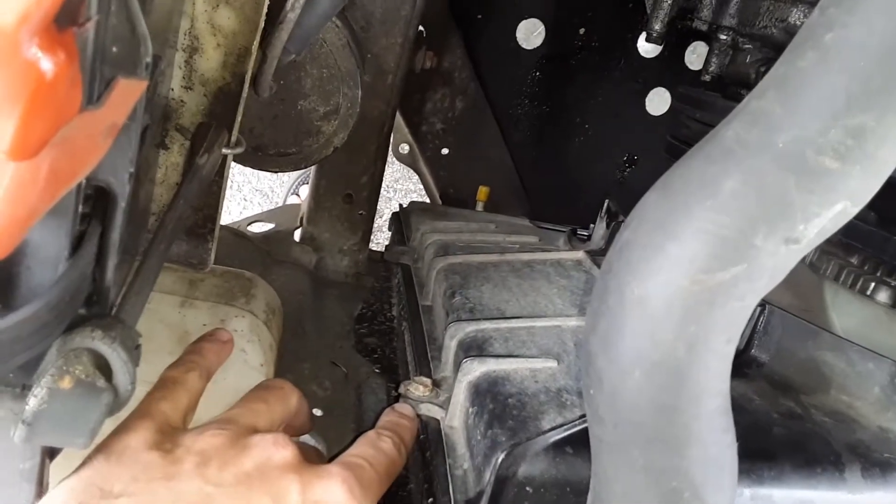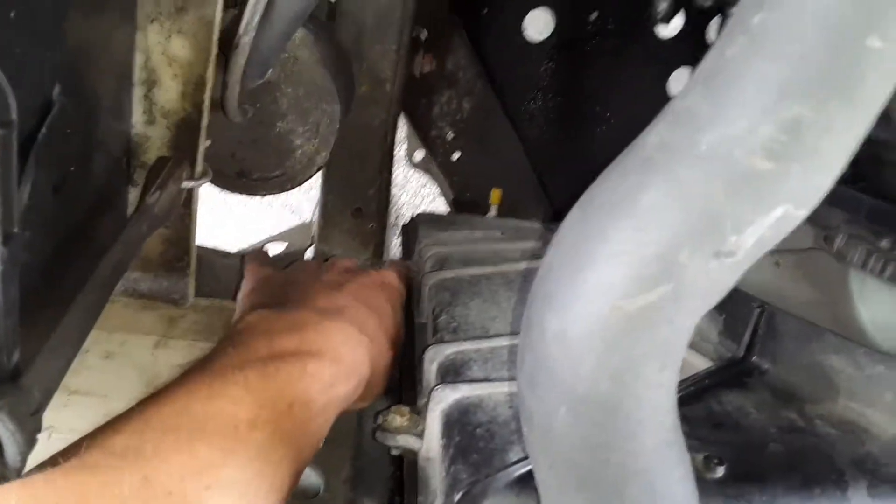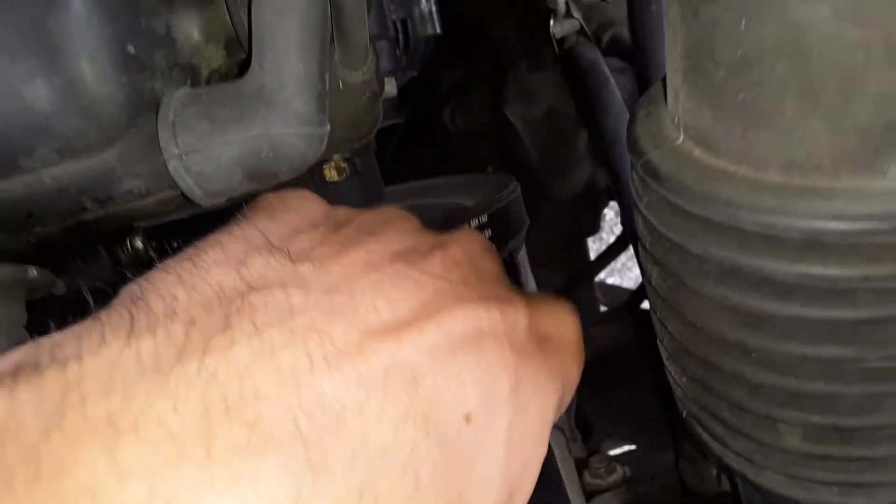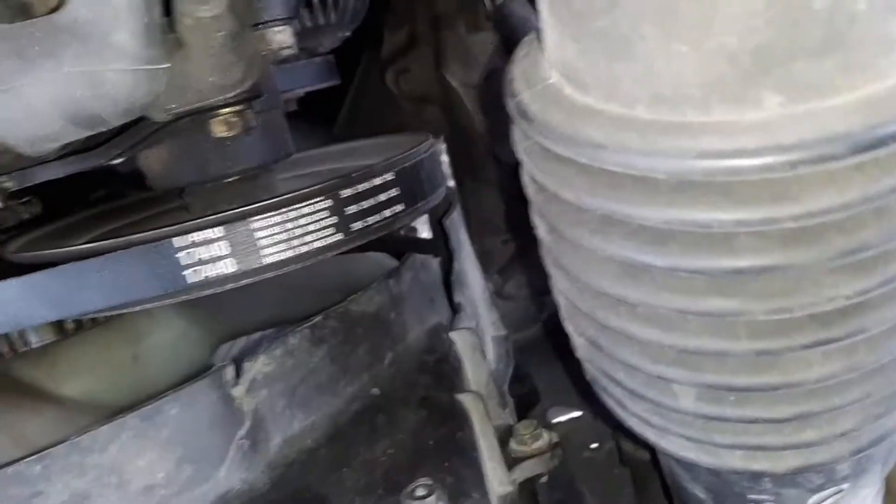There's a bolt right there, and there should be another one down there — I'm missing that one. There's another one over here, and then there should be another one at the bottom. I believe I'm missing that one as well.